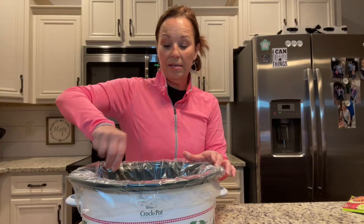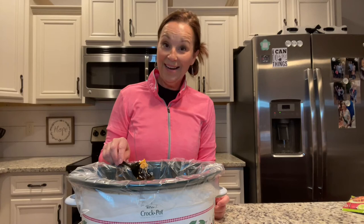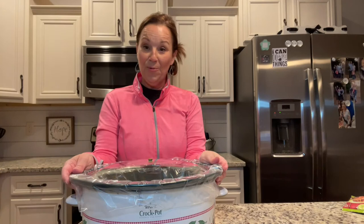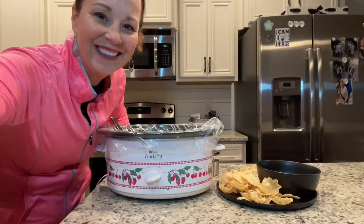There's not really much stirring you can do at this point because the cream cheese needs to melt and become soft in there. I'm going to put the lid on the crock pot and set it on low for about an hour. What I love about this is it doesn't take very long — just an hour, not four to six hours.